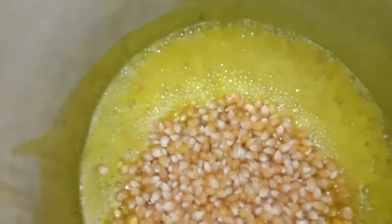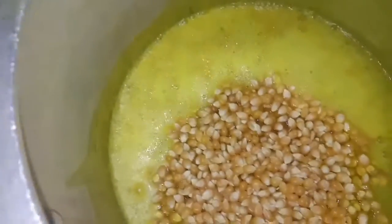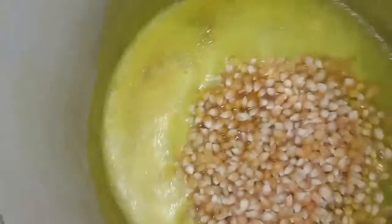Now we are going to add the corns. These are available in the mandi, also known as American corns. It has nothing to do with America, but the size of the corns is huge, so they serve good purpose.